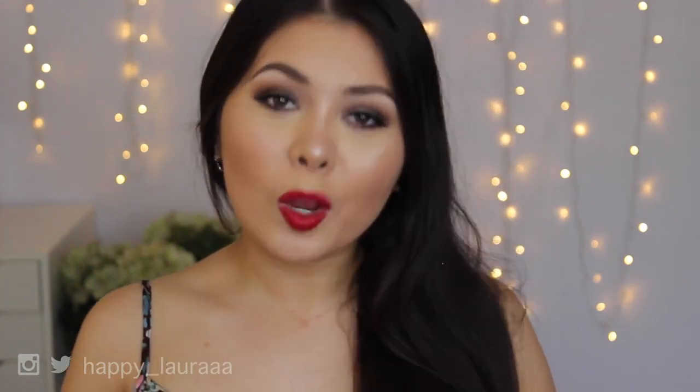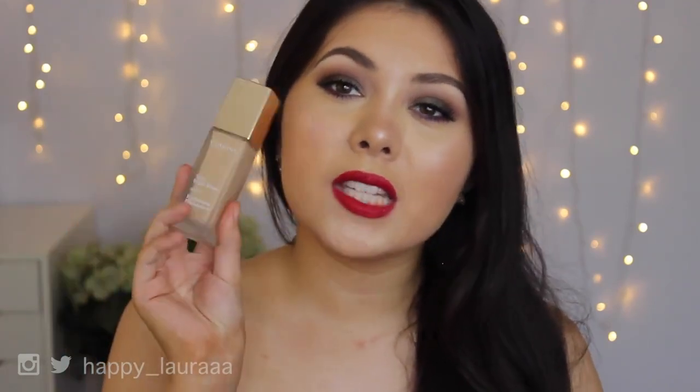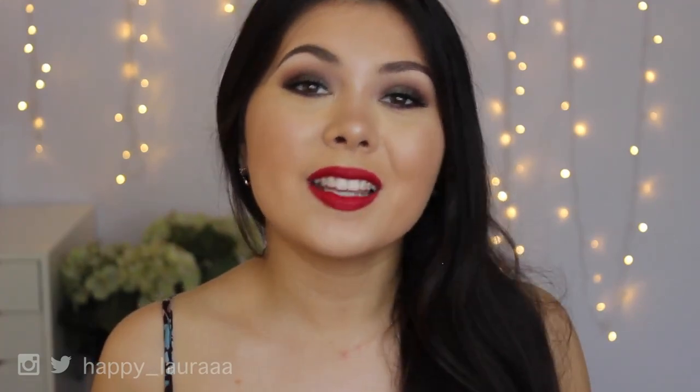Hi guys, welcome back to my channel. I hope you guys are well. Today I thought that I would film a review video on the Clarins Everlasting Foundation for you guys. I've been using this foundation for quite some time now so I thought that I would share my opinions on this foundation. If you'd like to see my thoughts then just keep watching.